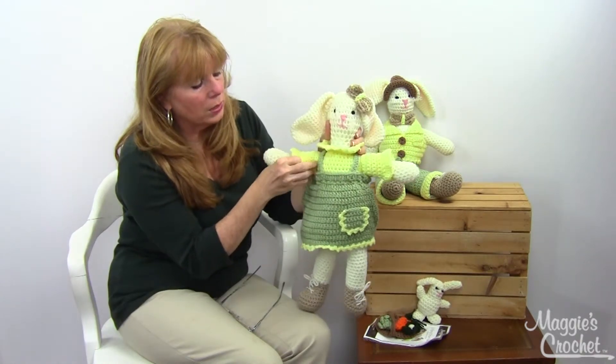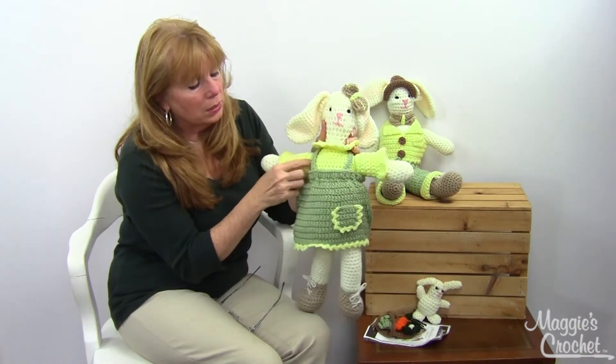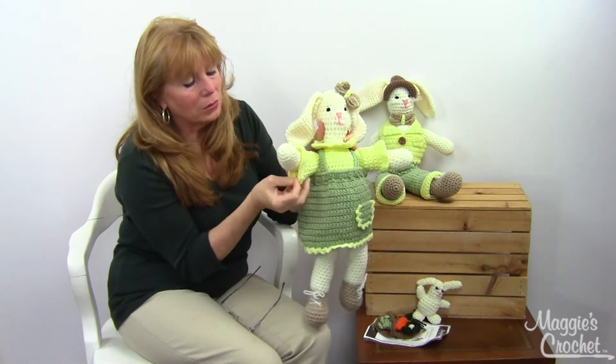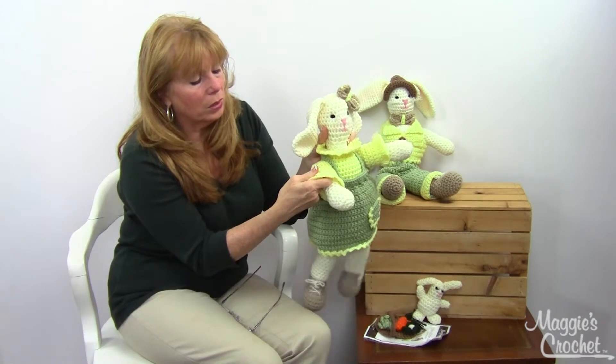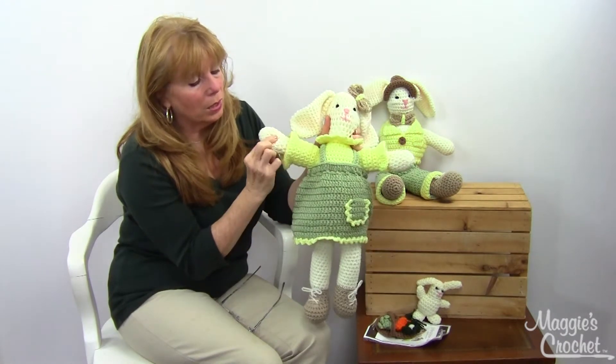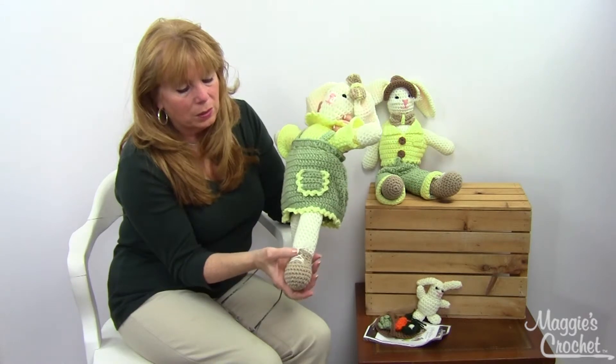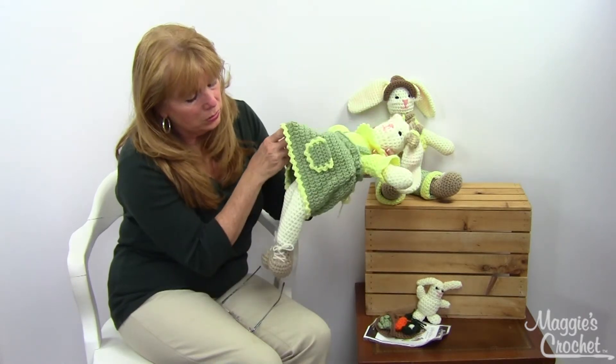You change colors on the body to yellow, and when you put the pinafore on it makes it look like she's got a little dress. The sleeves are really cleverly done — that's a separate piece sewn on with the arm — which also contributes to the dress look.